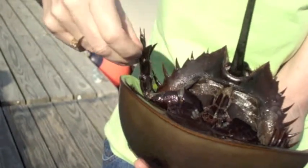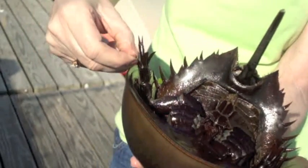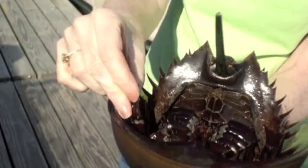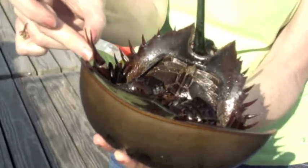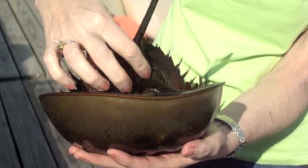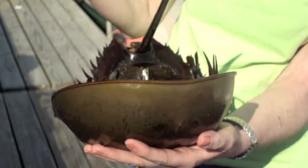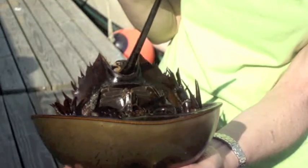The very last set of appendages are her pushing feet. They help to push her off in the sand and look kind of like a flower petal or a daisy — she's got one on either side. All the rest of her feet are her walking legs. She has gills right here — these are her book gills. She's got several of them, and what they do is to breathe, but they also flap them when they swim and it helps to propel them along.